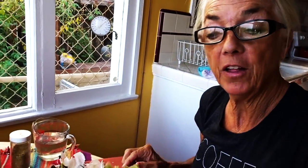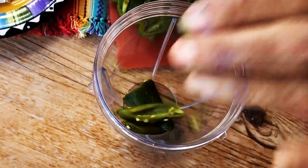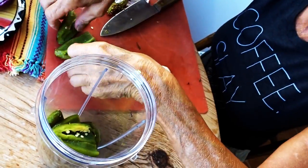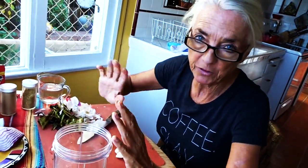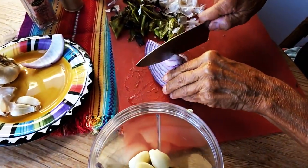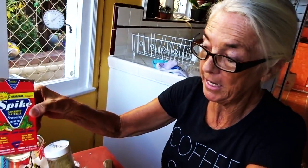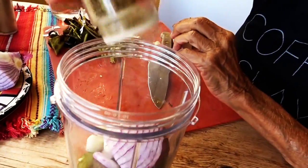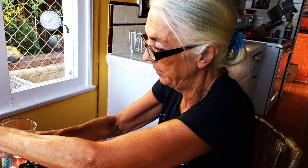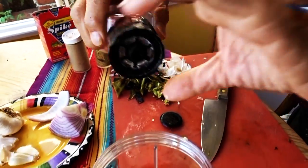I have peeled all the jalapeños and took most of the seeds out, but not all of them, because you want a little heat in this — that's really up to you. It's usually five or six jalapeños. I also peeled some garlic, poured that in, a chunk of onion, and then my favorite Spike seasoning, which is basically sea salt and herbs, a little pepper, and some Himalayan sea salt mixed into a little water.